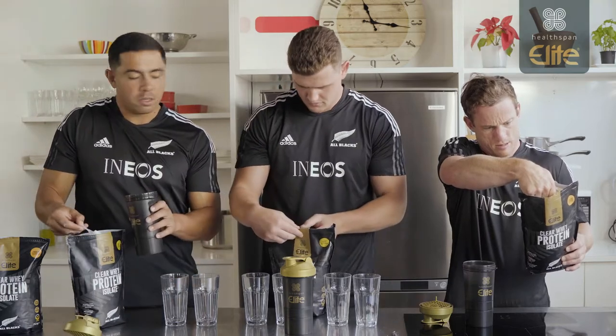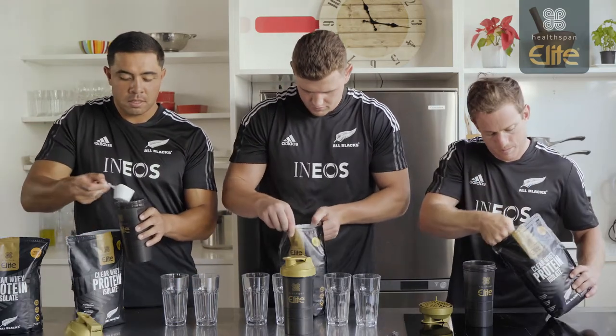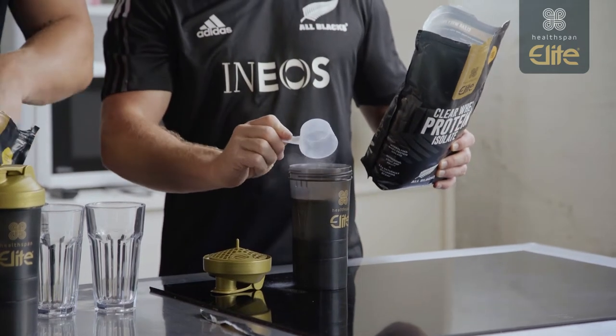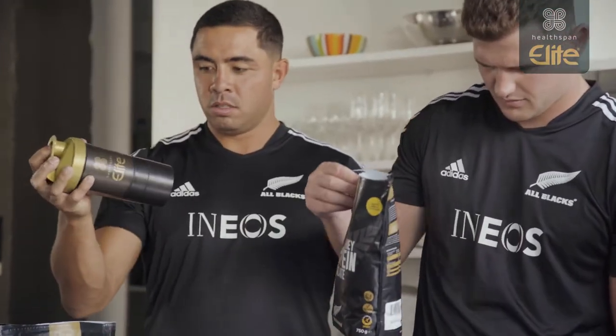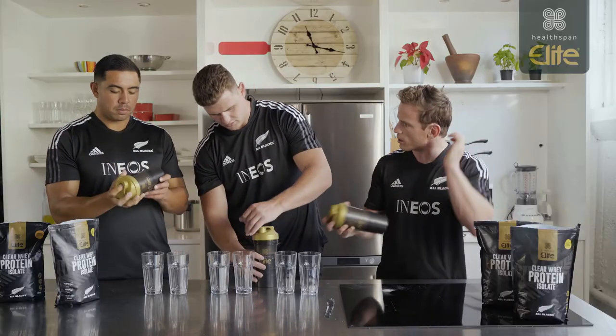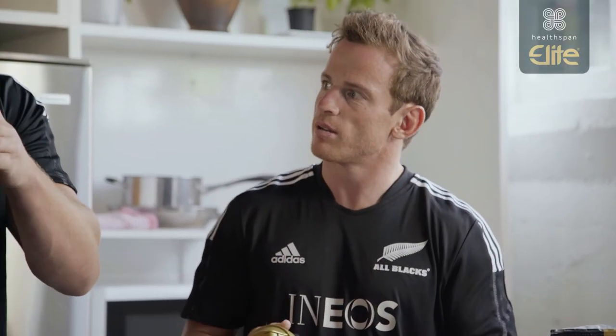This is actually the first time I've tried this. Me too. Is it the same concept as protein? Same amount of protein as the milk one. And you wouldn't have this with milk? You'd have it with water? Yeah, it kind of seems more like a juice rather than a milkshake.